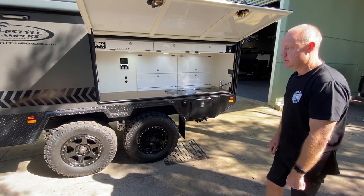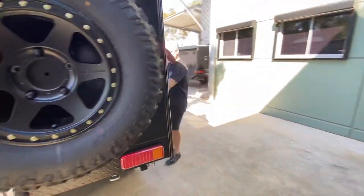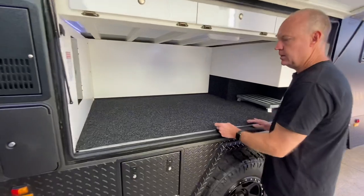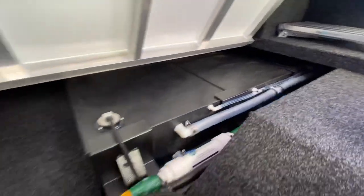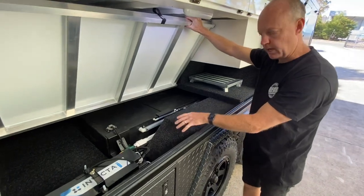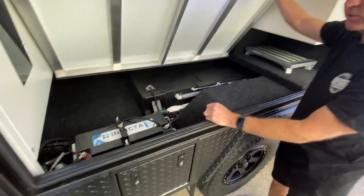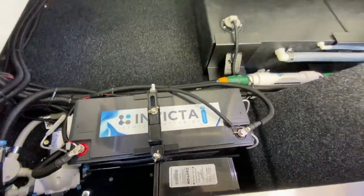The only other real differences, if we come around to the side, is the battery box. Opening up in here, we've got our three water tanks — three by 90 liter. There is room for a fourth tank in there, but due to the tandem axle you'll see the wheel arch here, so it does inhibit some of the normal battery storage space. We still have room for a full lithium battery — that one's a 200 amp hour, and that's the upgraded Invicta battery.